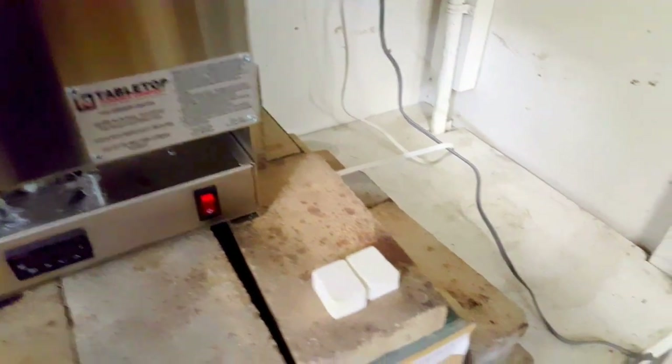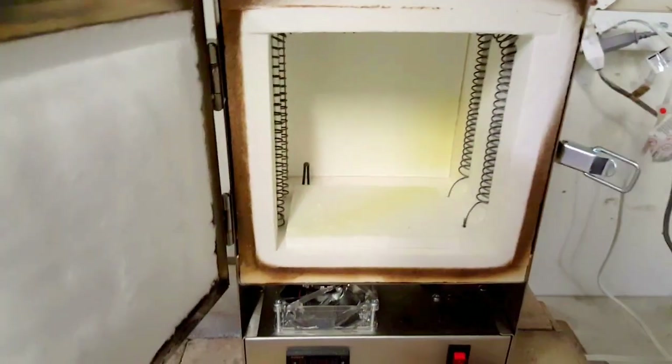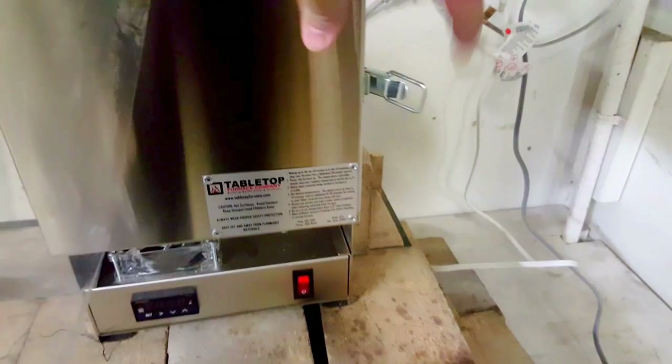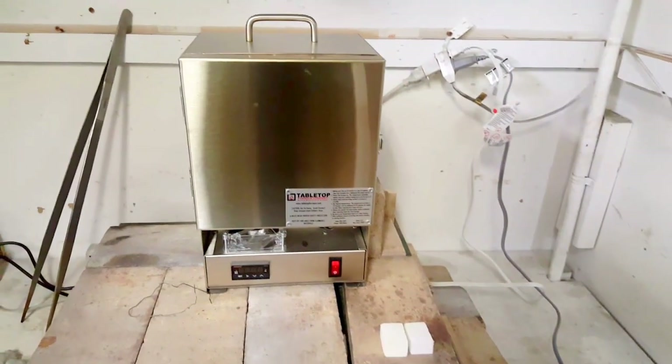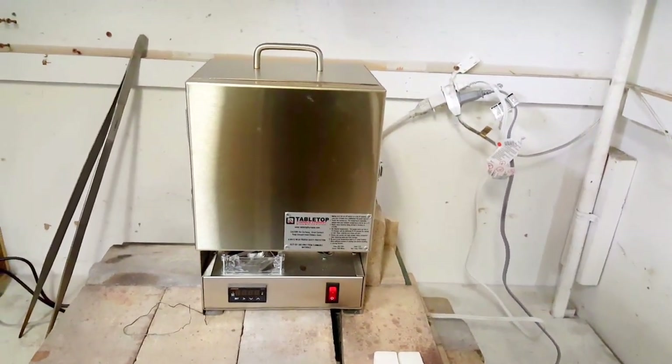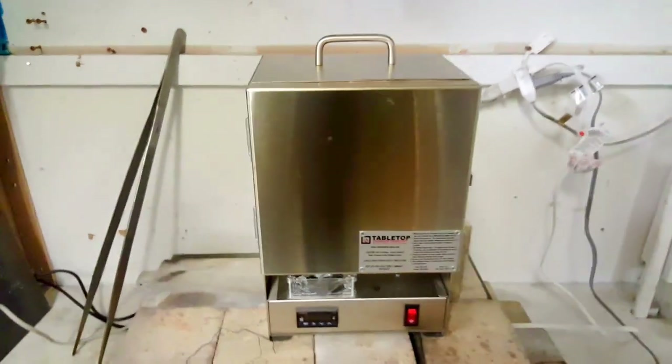Over here in this little corner I've got this tabletop kiln — this thing's awesome. It's tiny, but for folding knives that's perfect. The blades are so small and this thing being so small it heats up fast — I think the max temperature is 2200°F. I think it gets there in about 12 minutes, so that's hotter than I need to go and it's super fast.